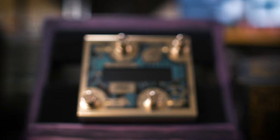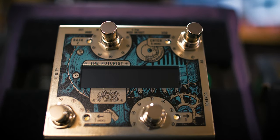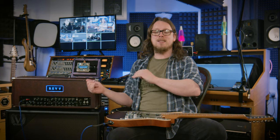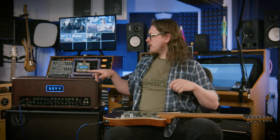So, introducing the Matthews FX Futurist. This thing is tiny and incredibly powerful. Today in this video, brought to you by Matthews FX, we're going to be looking at exactly how to use this — treat this like an online manual if you will — and we're going to go through exactly what this thing can do and how to make it dance.